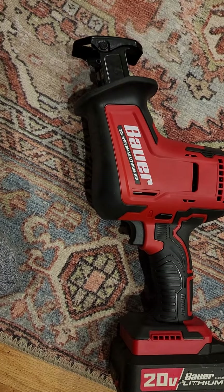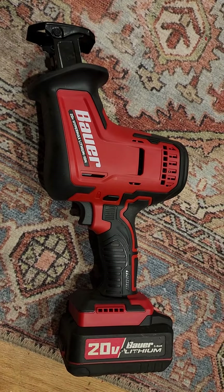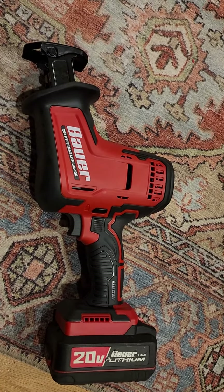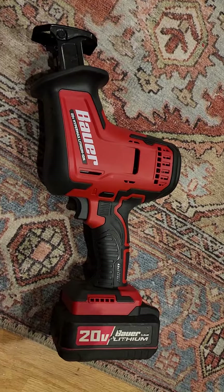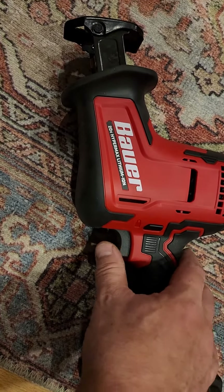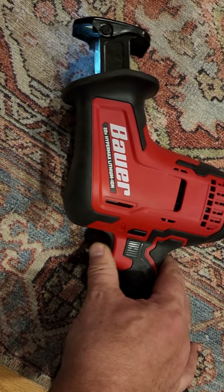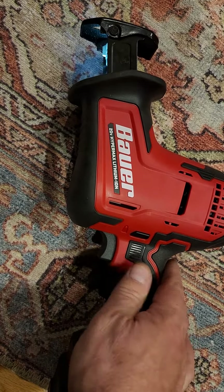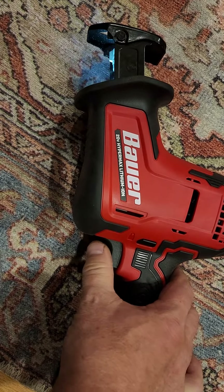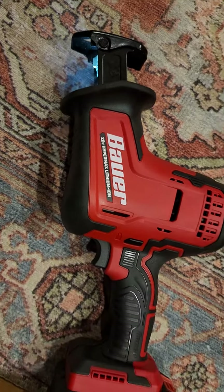I got this power reciprocating saw and it's doing something strange — I think it's actually a failed unit. Basically, if you put the battery in and push down on the button it turns on, but when you push the button again it won't turn on.